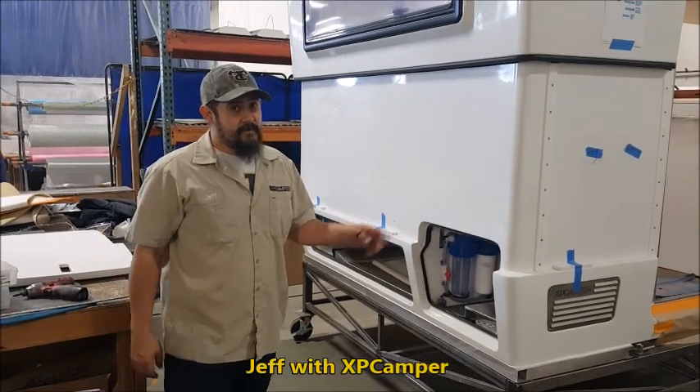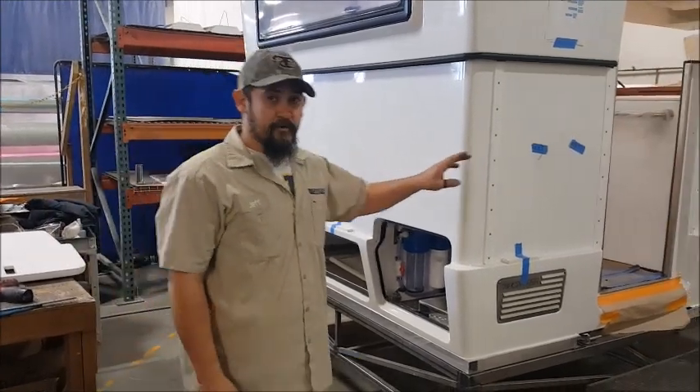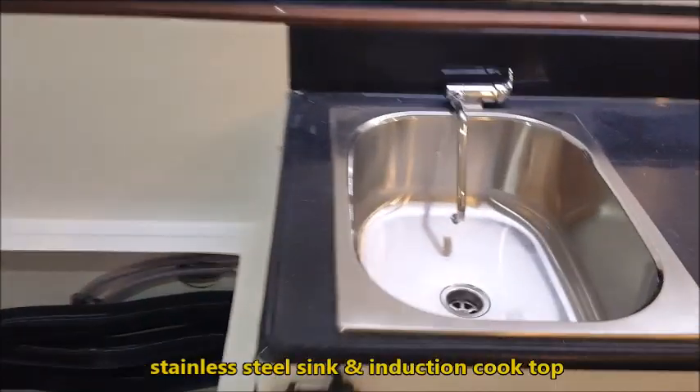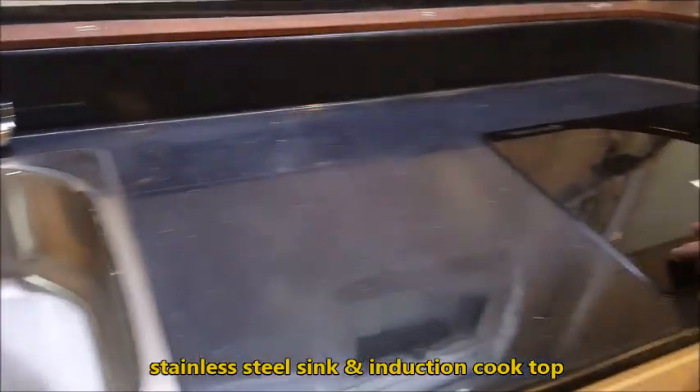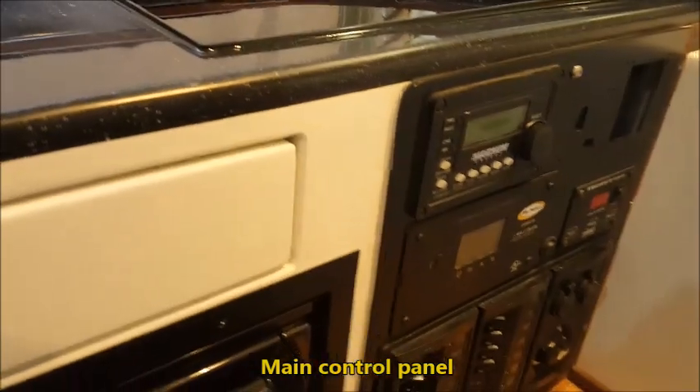Hi, I'm Jeff from XP Camper and this is the V1E that we're building. I'll give you a little tour on the inside. There's the heater bay, our countertop, sink, induction cooktop, and our panel control here for all the electronics.